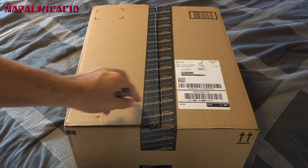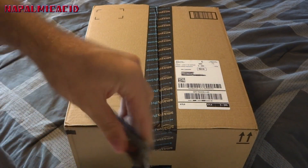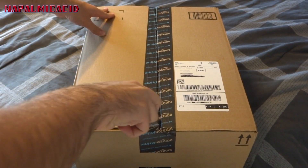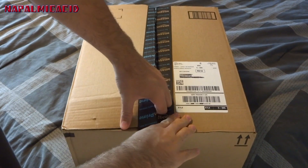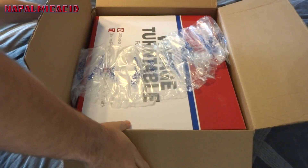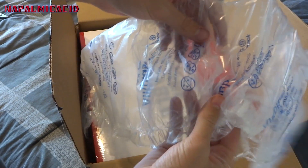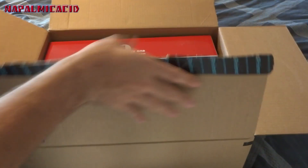Let's go ahead and get into it. Pull out our knife — there we go. We will open it here. There it is — you have some bubble wrap on top; don't need those.